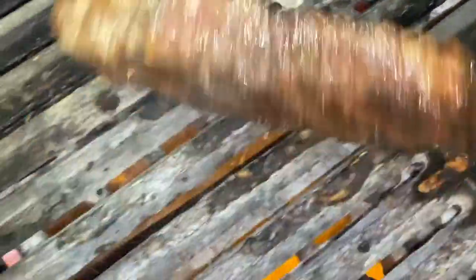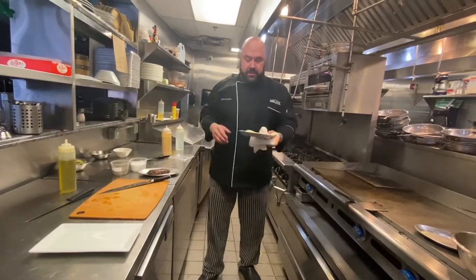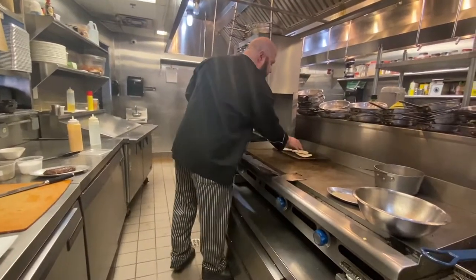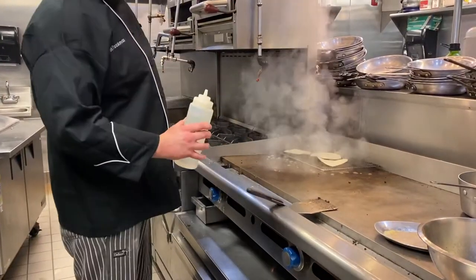Steak is done. We've got some marks on both sides. We're going to pull this off and just let this rest. Once our steak is rested, we're going to heat up our tortillas. These are locally made — throw them on a little rack with a little water under it.